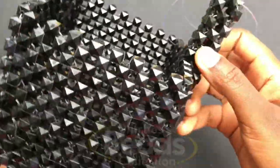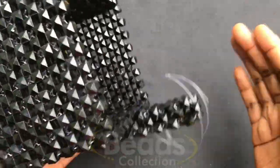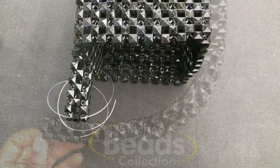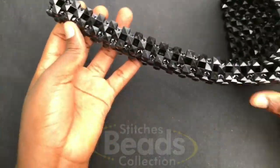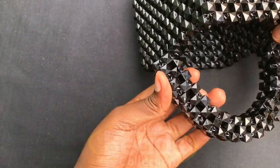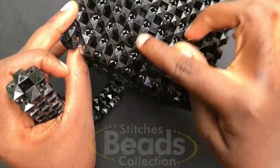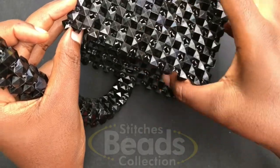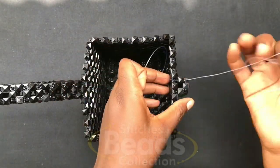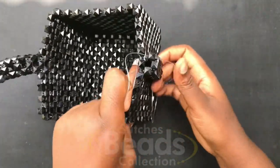Continue weaving with the same method — you should see the handle forming up — until it's long enough to join to the other end. This is what I have now: 17 rows in all, and this is the length I want. We are going to join it to this side, but before that we need to repeat the same starting steps on the other side. I'm going to do that off camera. This is what you should have — the same foundation made on the other side.